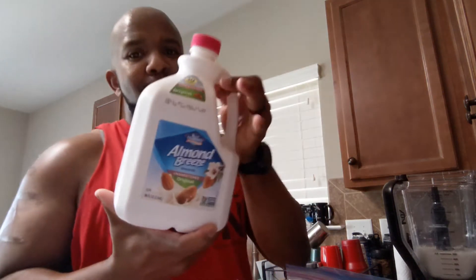First things first, this is going to be my strawberry banana protein blast — that's what I'm calling this. Start it out with some almond milk, or whatever your favorite dairy alternative milk is — that's perfectly fine.